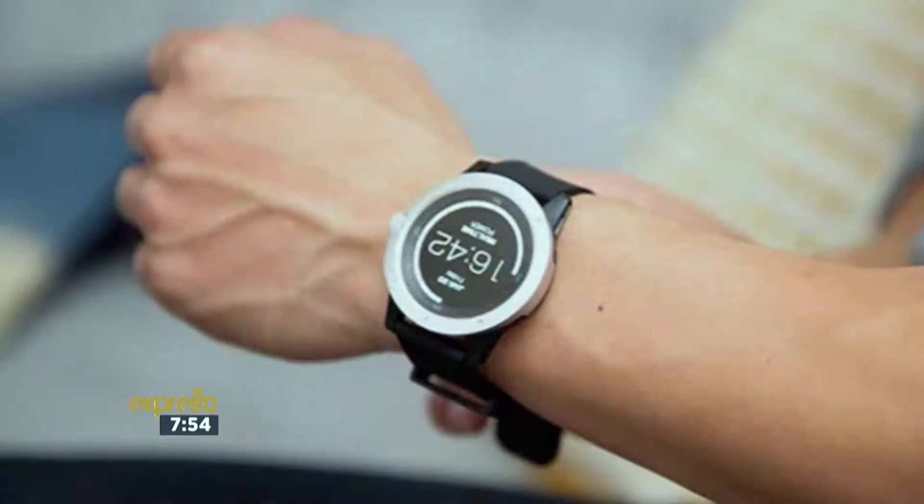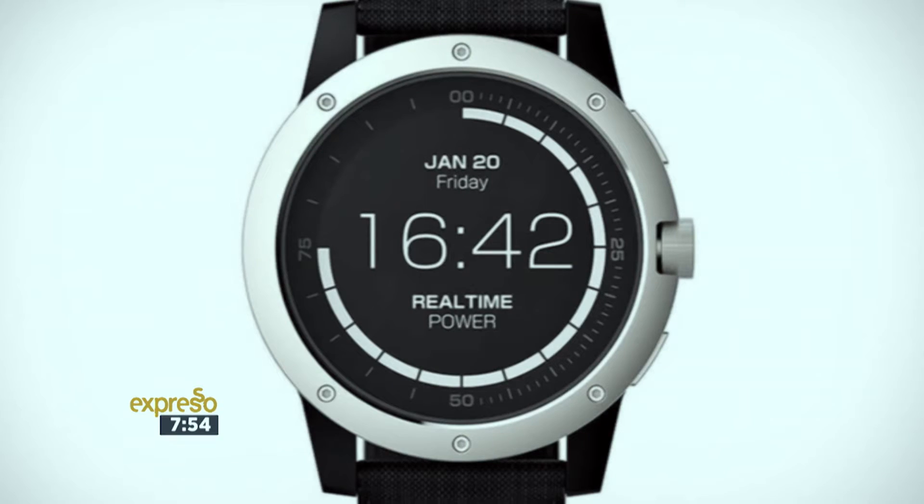It's called the Powerwatch, and it is a smartwatch that sources energy from your body heat. The device uses AMBIQ, which is the world's lowest power-consuming microprocessor. Without that processor, the Powerwatch would not have been possible. This was found by the founder of Matrix Industries. How cool is that? Absolutely love it.